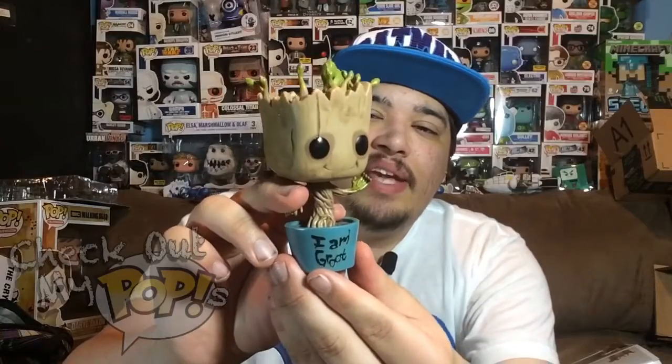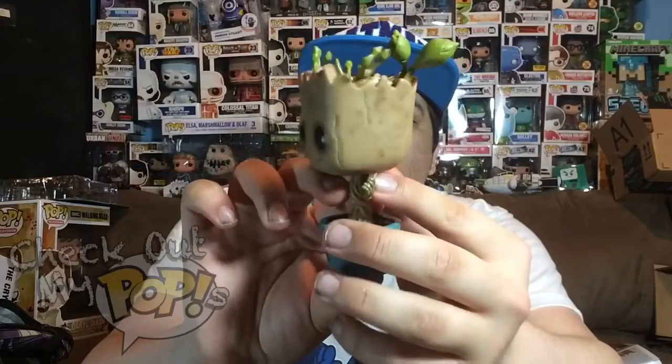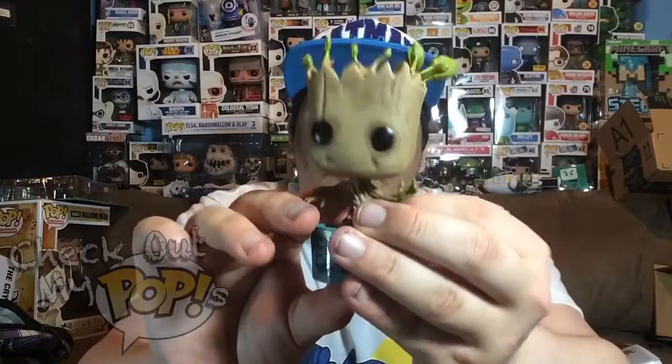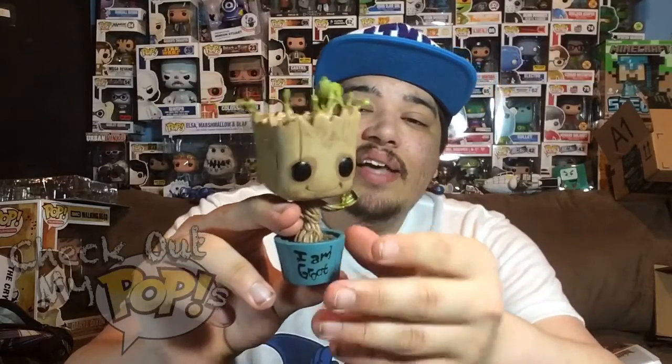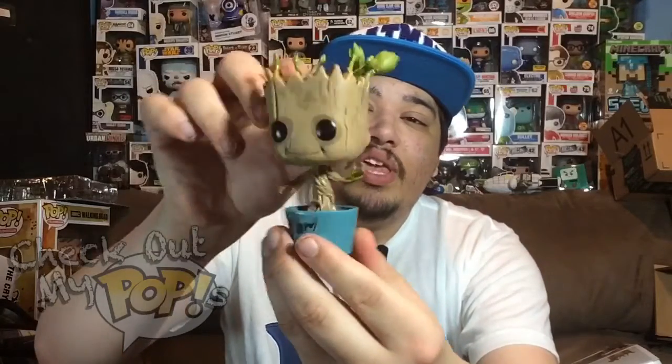It does have a good paint job, so let's take a look. There is no overlapping paint anywhere on this figure, so they did a really good job with that. Sometimes pops will have overlapping paint on their eyes, but that is not the case with this pop. They did a really great job, especially for being hand-painted — every single pop is hand-painted.